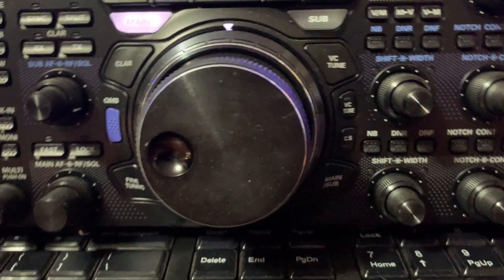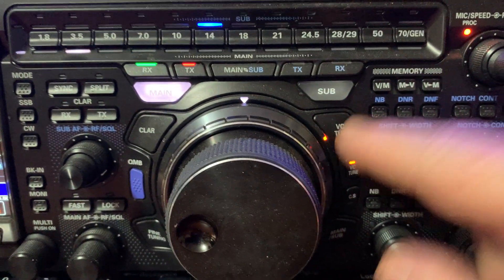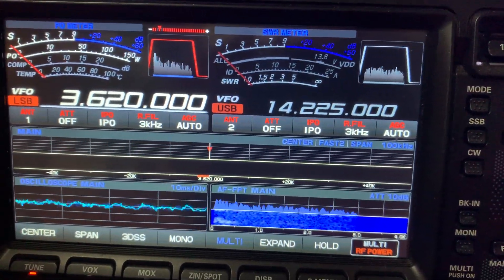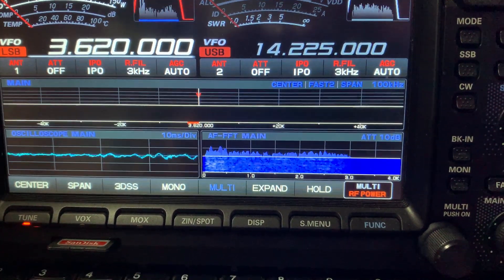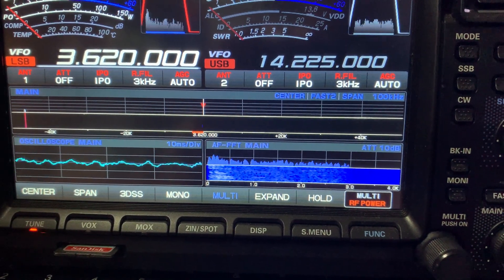To activate the VC tuner it's fairly simple — hit the VC tune button. The VC tune adjuster is this outer ring here. You can see straight away, just by hitting the VC tune button, both visually and audio-wise, a lot of that QRM and QRN has disappeared straight away.